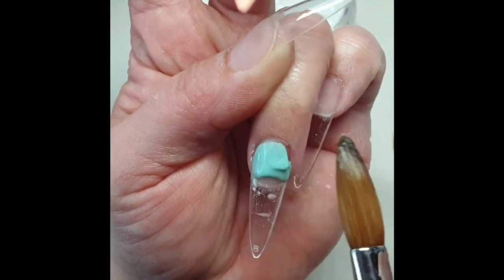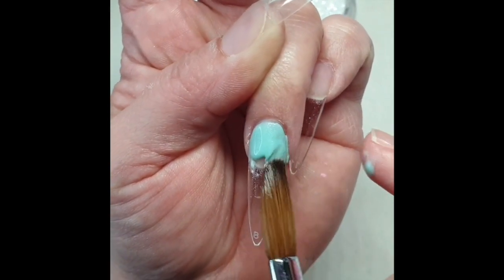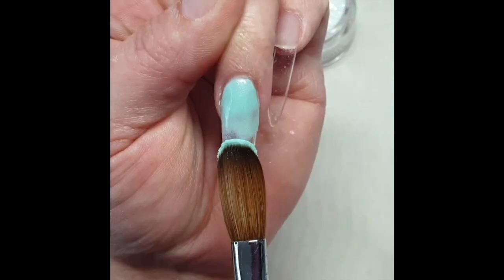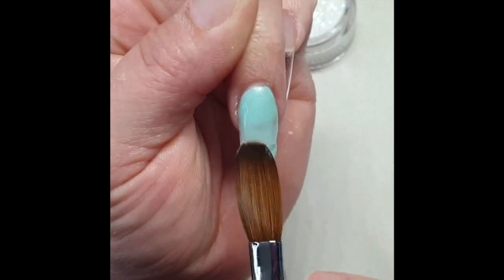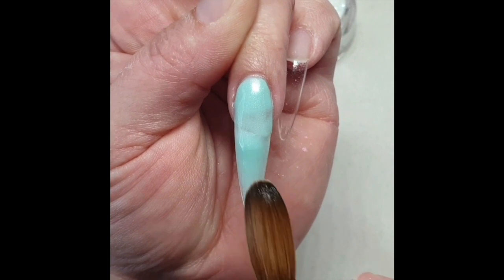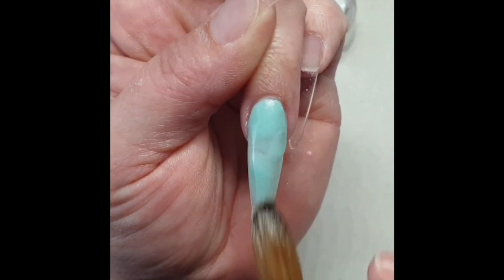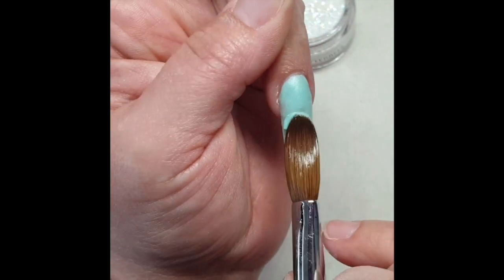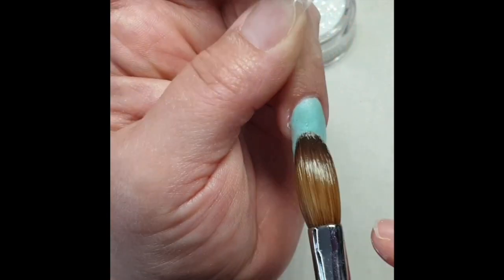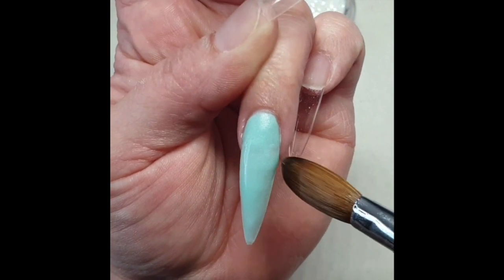On my ring finger, I'm applying a very very thin layer of moon jelly all over my nail. It has to be very thin because I will be using some more glitter. I love glitter. I like to use a colored acrylic before applying glitter because I don't have to use as much glitter and my nails won't be as bulky.